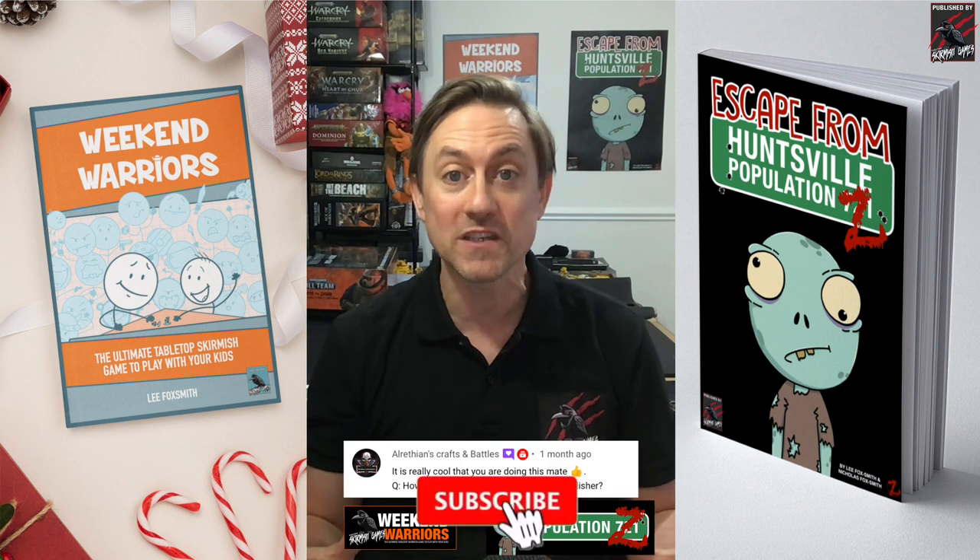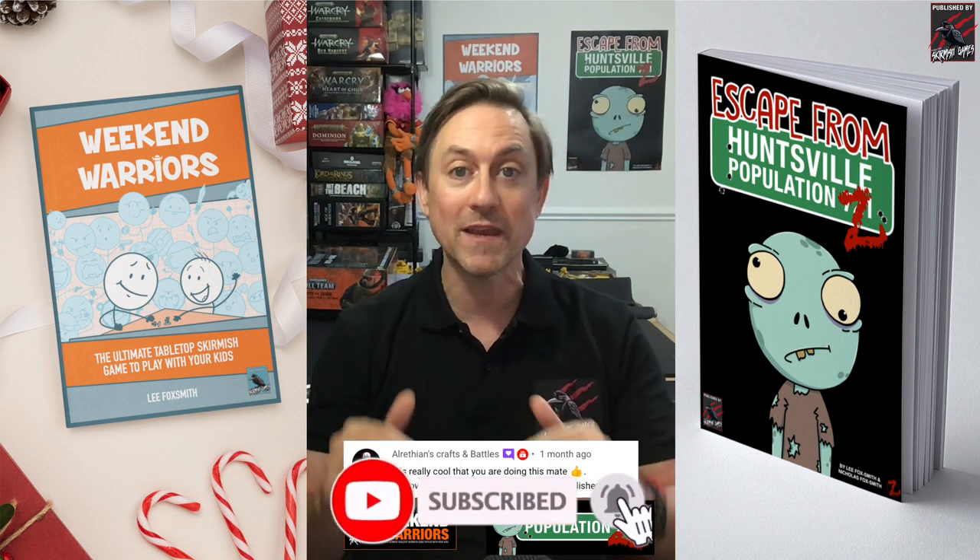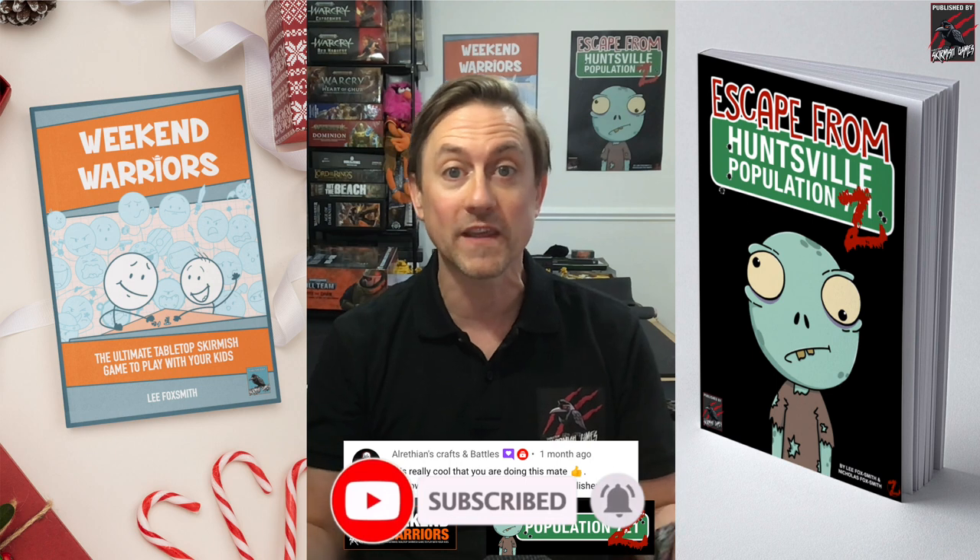Here's the first question from my mate Alrethian's Crafts and Battles — a great YouTube channel, check him out, I'll put a link in the description. He makes all sorts of terrain and has just done all the new Kill Team Into the Dark made from cardboard and things, so it's really cool. If you wanted to build your own set, that's the place to go.